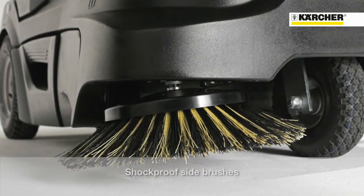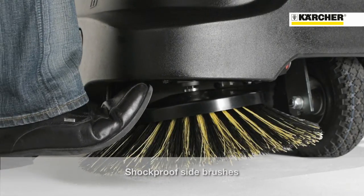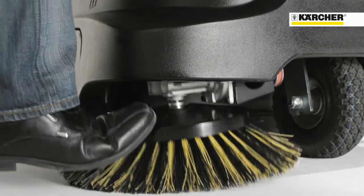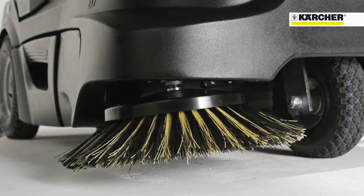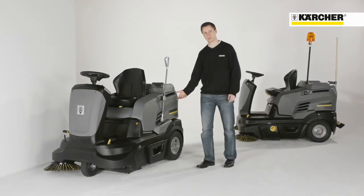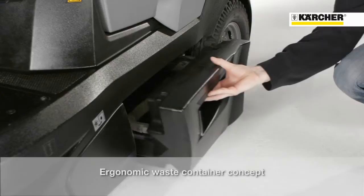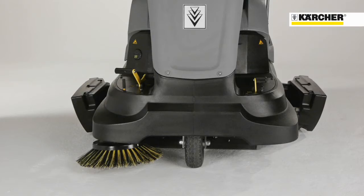The new retractable side brush avoids damages in case of impacts during working with the machine. There are two dirt hoppers on the machine, which together have a volume of 60 liters — one hopper on the left side and the other on the right side — for easy emptying even in case of heavy dirt.